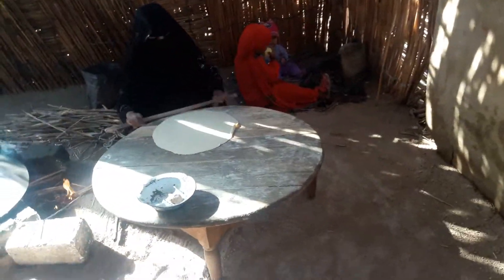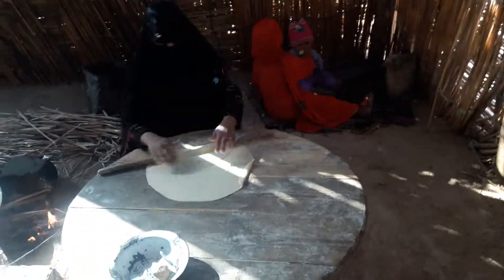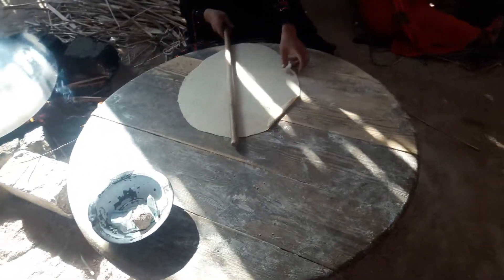Now she is going to show us how they are making bread. They are using corn flour, water and salt.